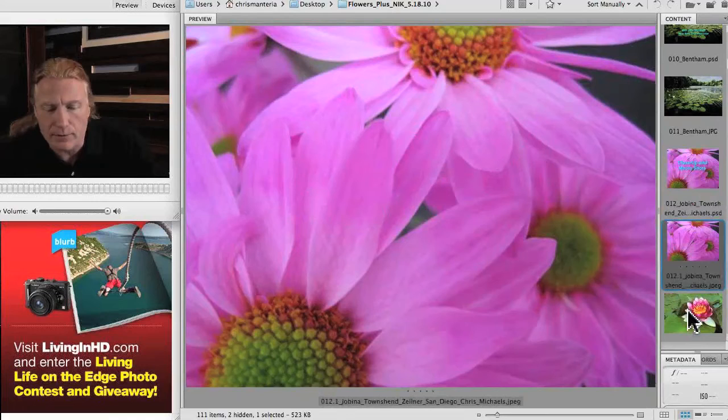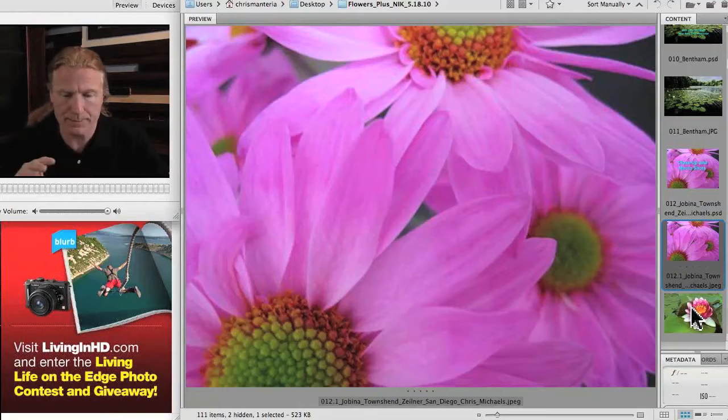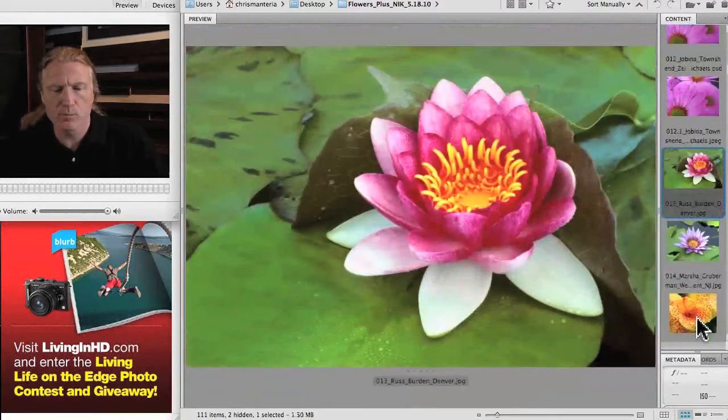This is a photograph by Jabina Townsend Zellner out of San Diego. She's a student of Chris Michaels, who teaches DPA classes in San Diego. I love the softness of this — beautiful softness over here and little bits of sharpness. It very much reminded me of a painting, quite a beautiful shot. I like how it's just sort of offset, with half the flower on each side — a very poetic feel.